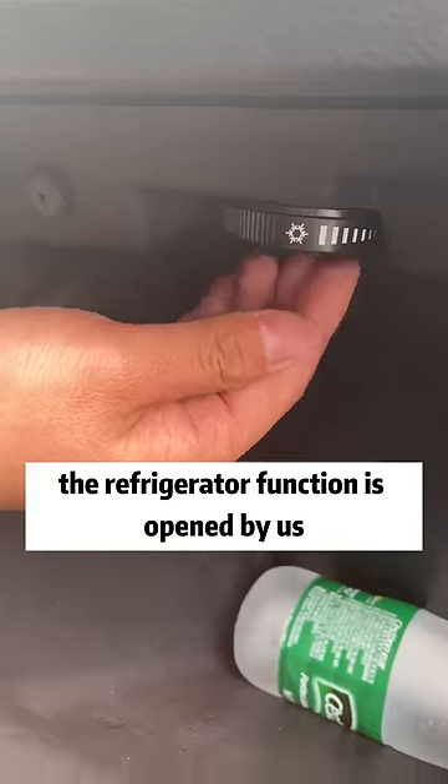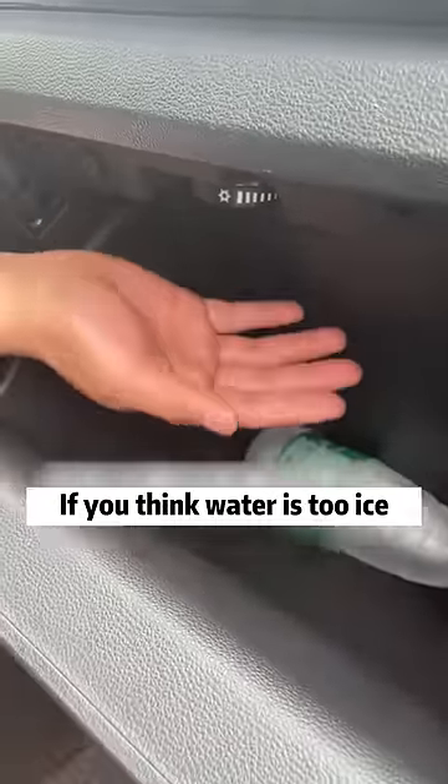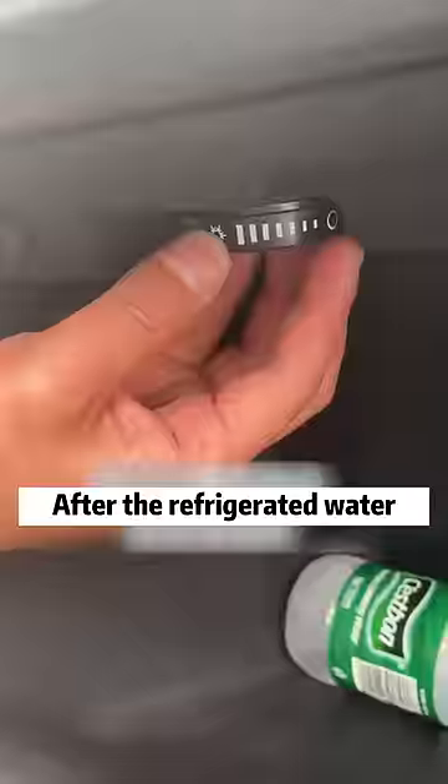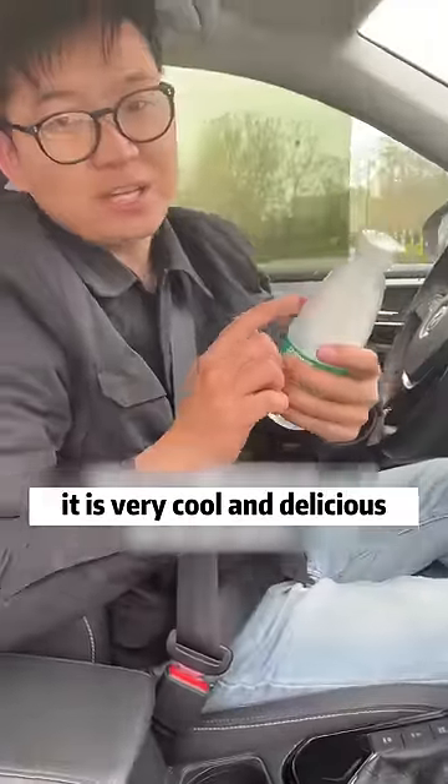In this way, the refrigerator function is opened. If you think the water is too icy, we can also rotate the knob to adjust the refrigerator temperature. After refrigerating the water, it is very cool and delicious.